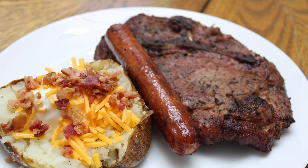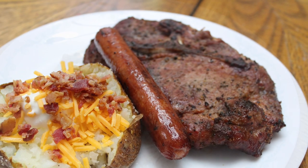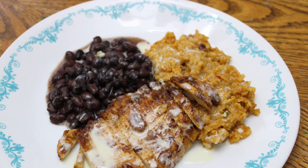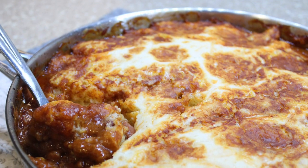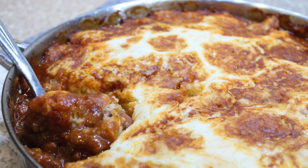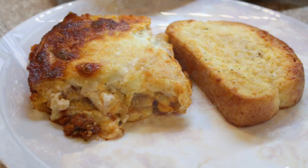And that is it, y'all. I hope you enjoyed these super easy and delicious weeknight meals. I hope it inspires you to cook more for your family at home. Try something new — you might find a new family favorite. Hope you guys enjoyed it, and I will see y'all in the next one!